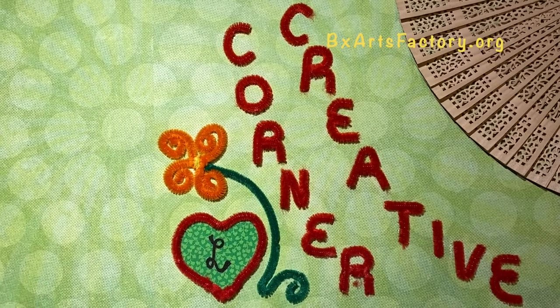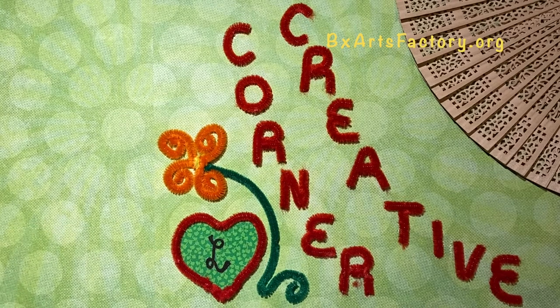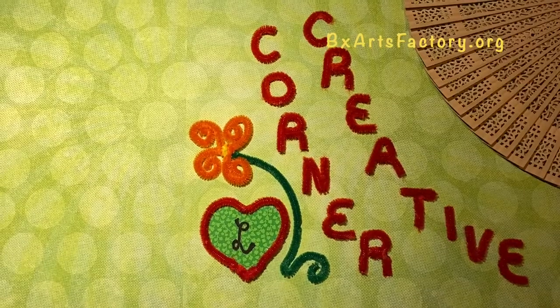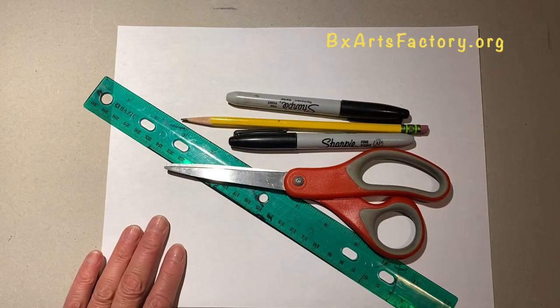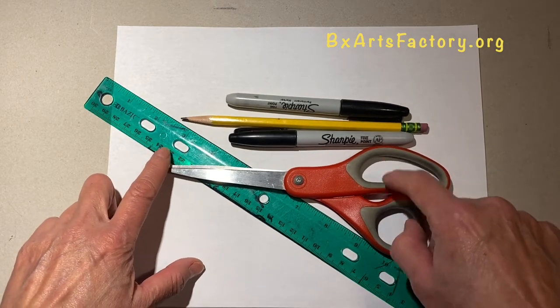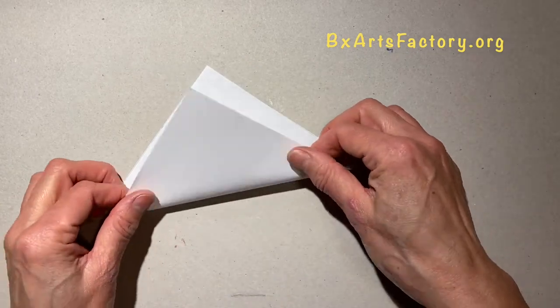Hi, this is Creative Corner with Miss L. Today we are going to make a bunny puppet. The materials you will need for this project are paper six by six inches, ruler, scissors, markers, and pencil.